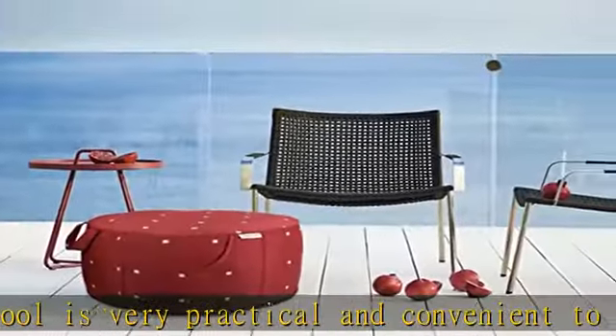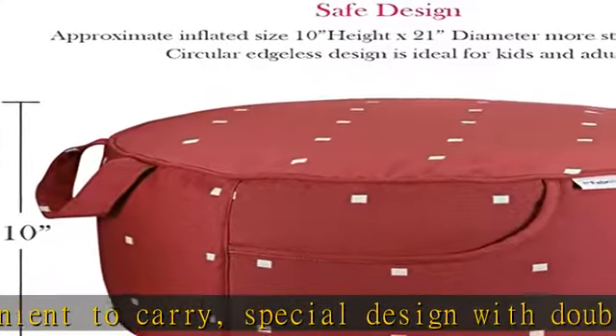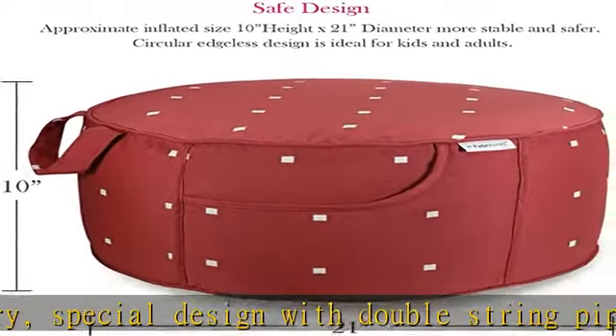The Outdoor Poof Ottoman is perfect for resting your feet when sitting on the porch, and also makes a fascinating decoration for patio and garden. Check the description to get this product at the best price.